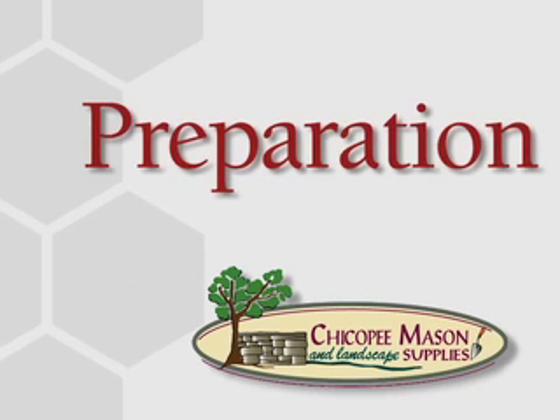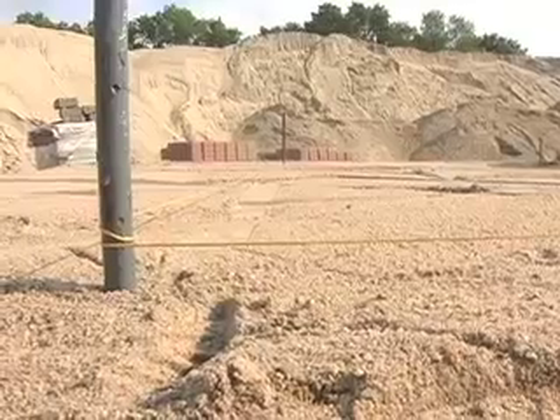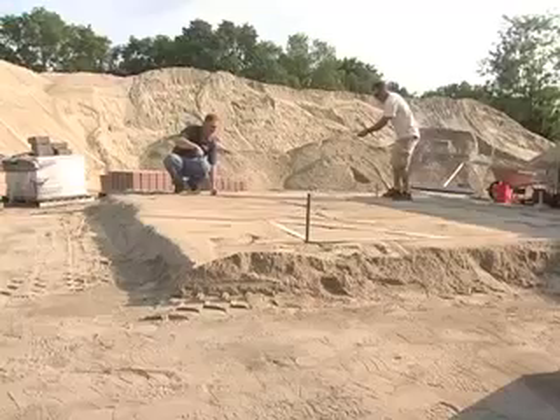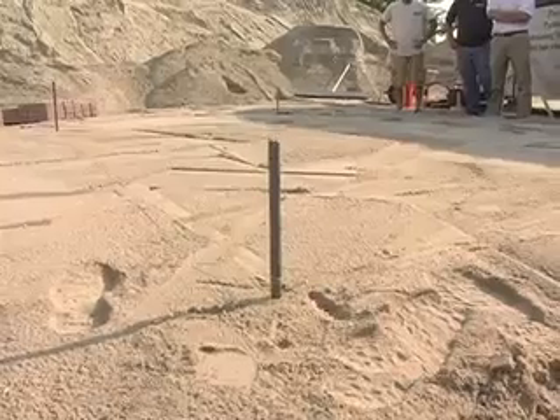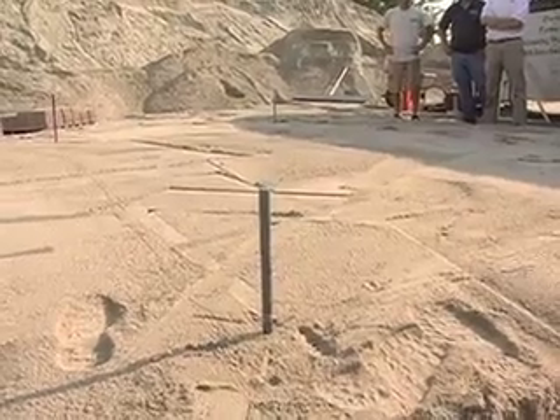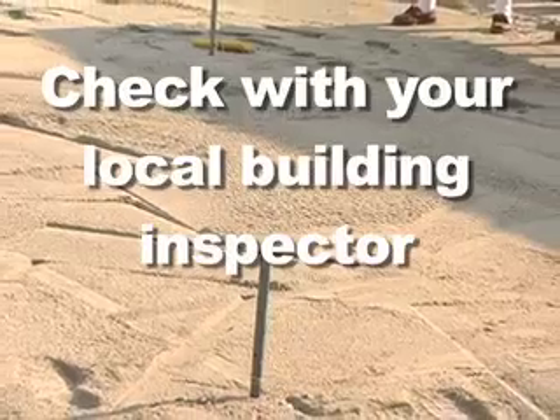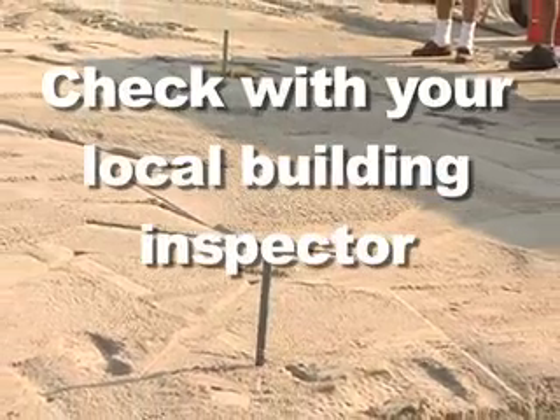To start, we're going to mark out the area of the patio with stakes, string, a level, and tape measure. Before we do any digging, we are going to check with our local utilities to ensure we are not going to strike any buried cables or pipes. Always check with your local building inspector, since codes vary from region to region.